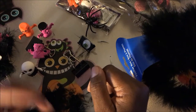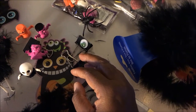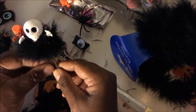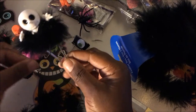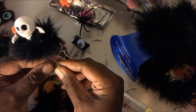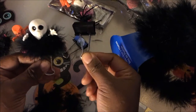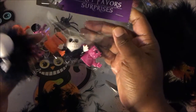Hi guys, welcome back to my channel! Today I wanted to share a video on making my little monster clips. I've had several requests to do a tutorial on these little clips. What they are are the black binder clips with these little monster party favors from the Dollar Tree.